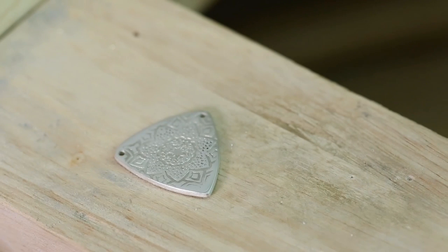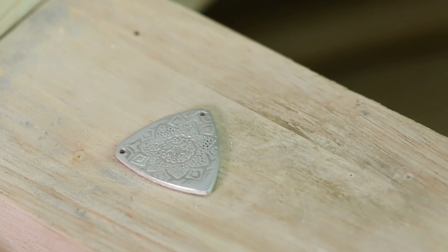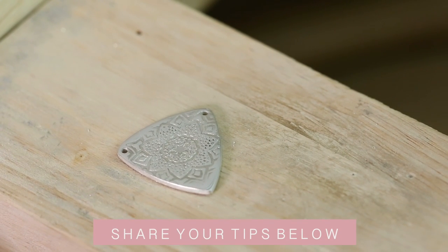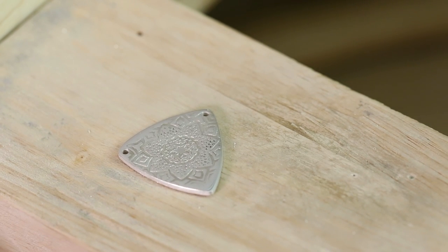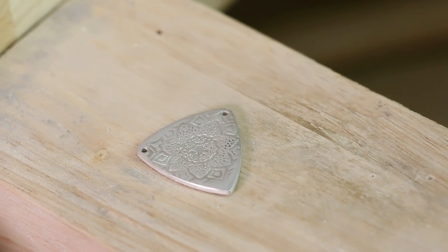So that's how I get a mirror finish. There are other ways using sandpaper or different abrasives — if you use other ways then feel free to share them in the comments, and have a go at my way as well. I find it works really well. Good luck with getting your mirror finish, and I look forward to seeing you on another video soon.